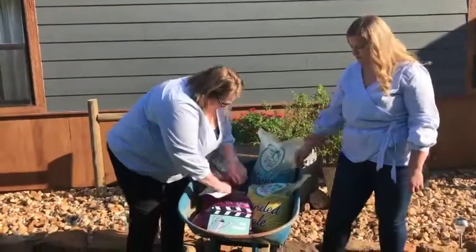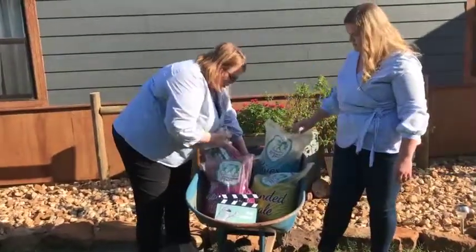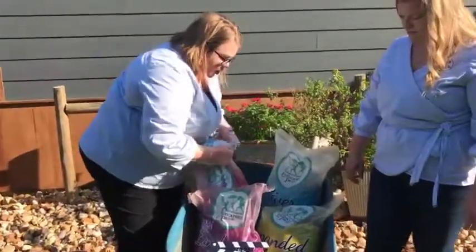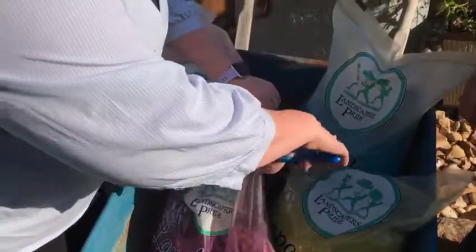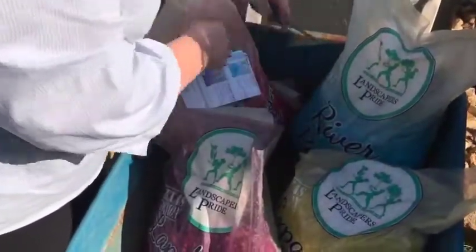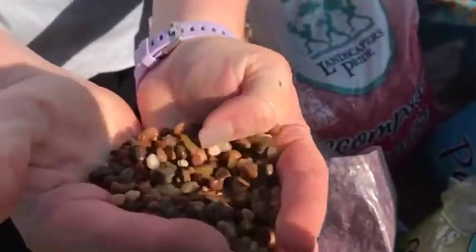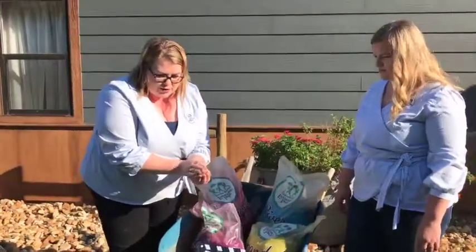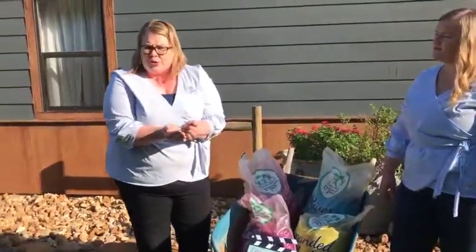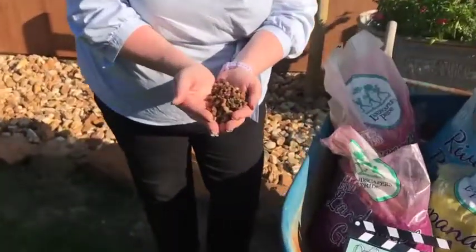So let's start with Landscape Gravel. We're going to cut a hole here so you can see it also. This is a smaller product that has very earthy, neutral tones. This is great if you are putting in a walkway in your garden, working on your driveway, if you need to top dress any succulents, any kind of decorative atriums, aquariums, anything like that. It's multi-purpose, and again, it's triple washed, so it's super clean.